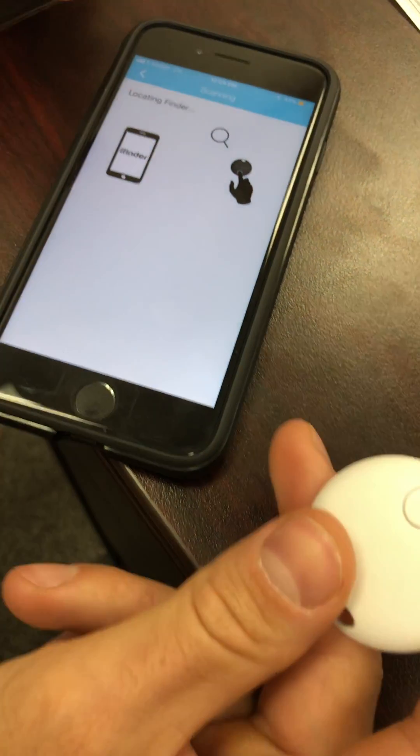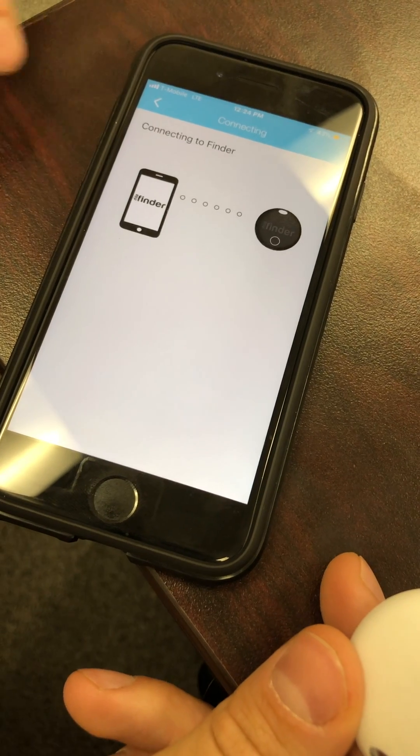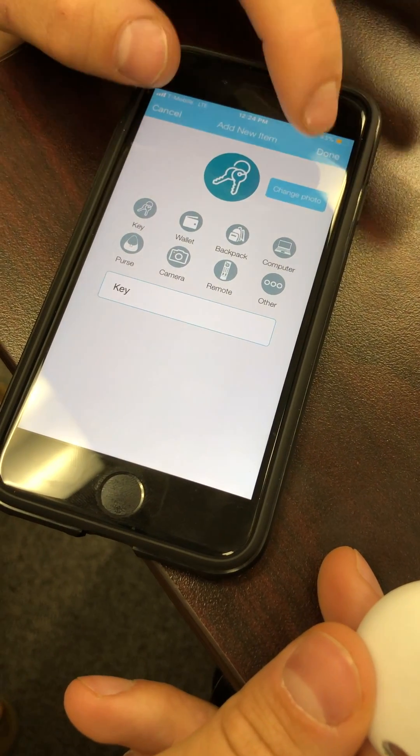Then hit next — it's going to locate the finder and connect it to your phone. Once connected, you're able to update the name of your finder and change the photo. I'm just going to leave it as 'key' for now.